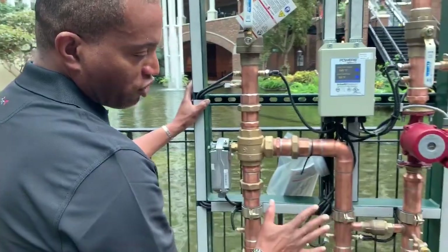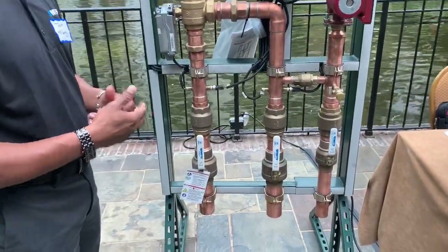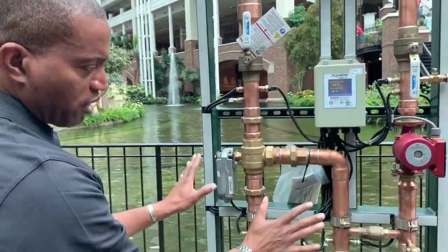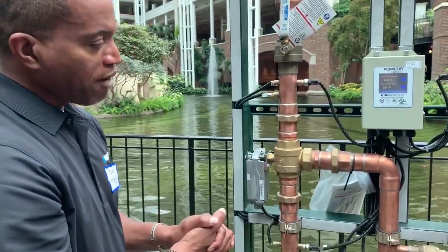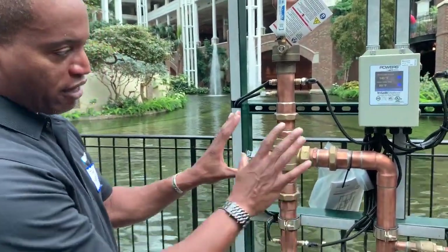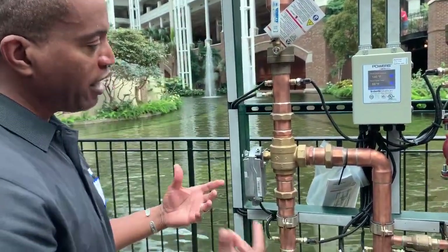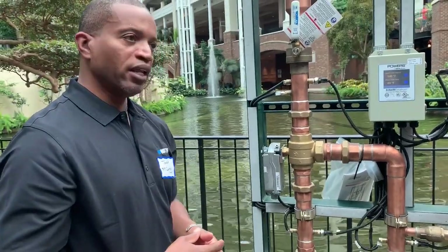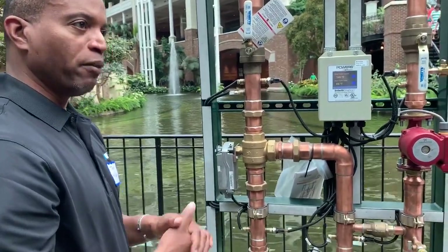This is Intellistation Senior, which has done very well for us over the past five years that we've had the product out. The smallest unit supplies 85 GPM at a 10 PSI pressure drop, and for many facilities that is fine. We have larger units that handle greater capacities as well, but for those smaller facilities, the small Senior is more than what they need in their building.